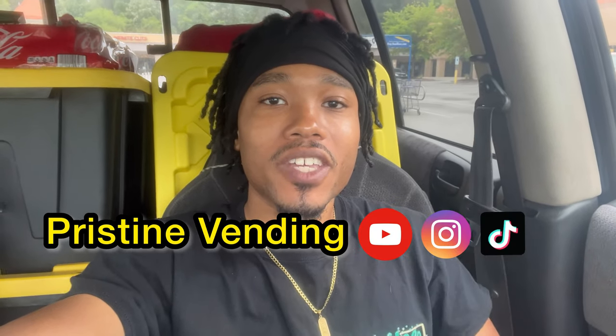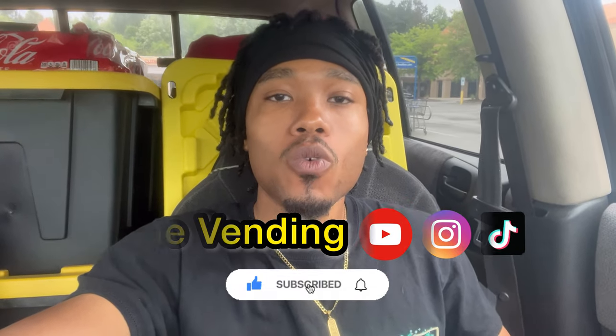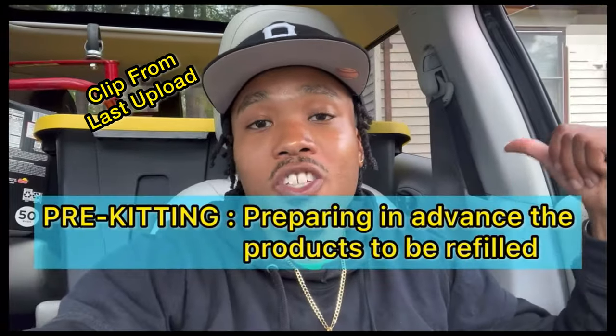What's going on hustle fam, welcome back to another pristine vending video. Today I'm getting into the one-month collections for four of my machines at three locations for the month of April. As you can see behind me I have three of my machines pre-kitted already. Pre-kitting is the act of preparing the snacks going into the machines ahead of time, which makes it much quicker for a vendor.